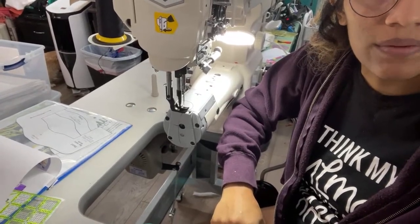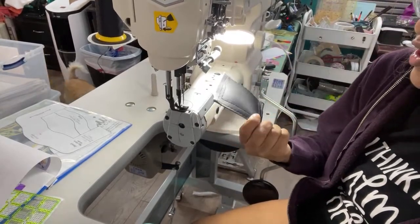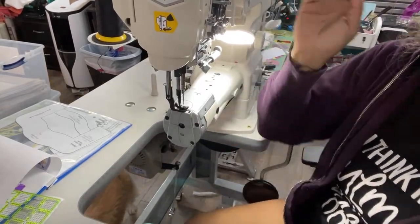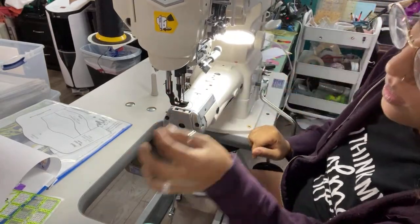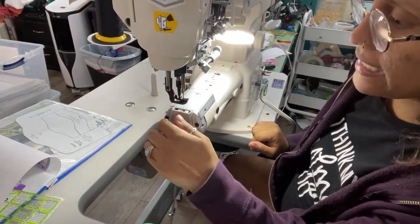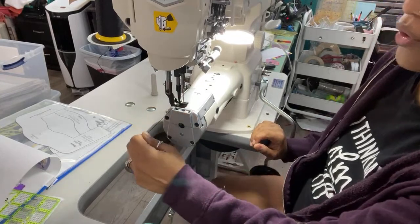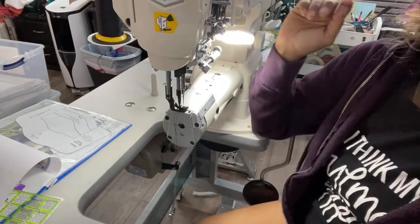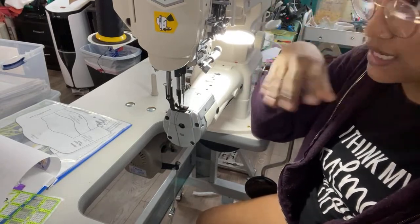I am going to be doing a lot more sew-alongs. Interfacing has kind of died down a little bit, which is really nice. I got through the bulk of the orders. Right now I am currently at that seven-day turnaround time.